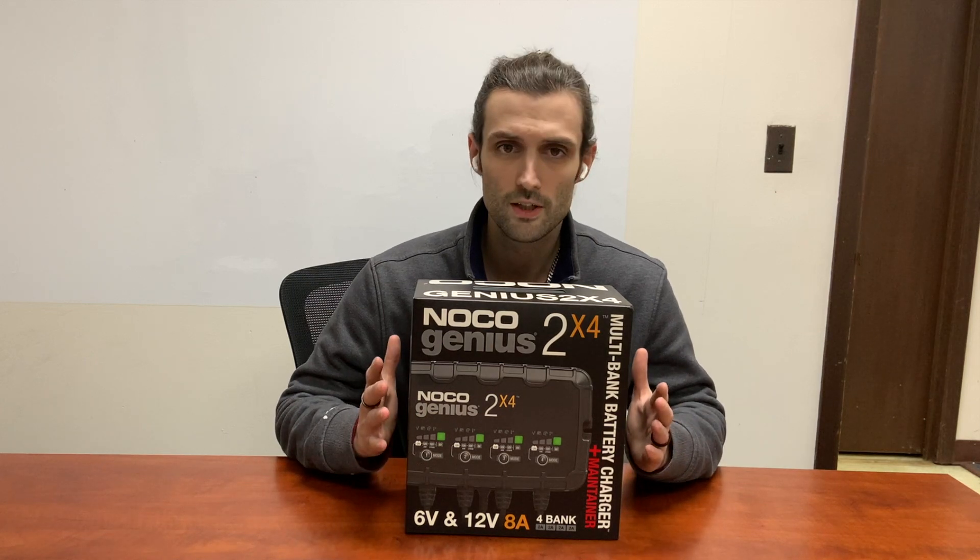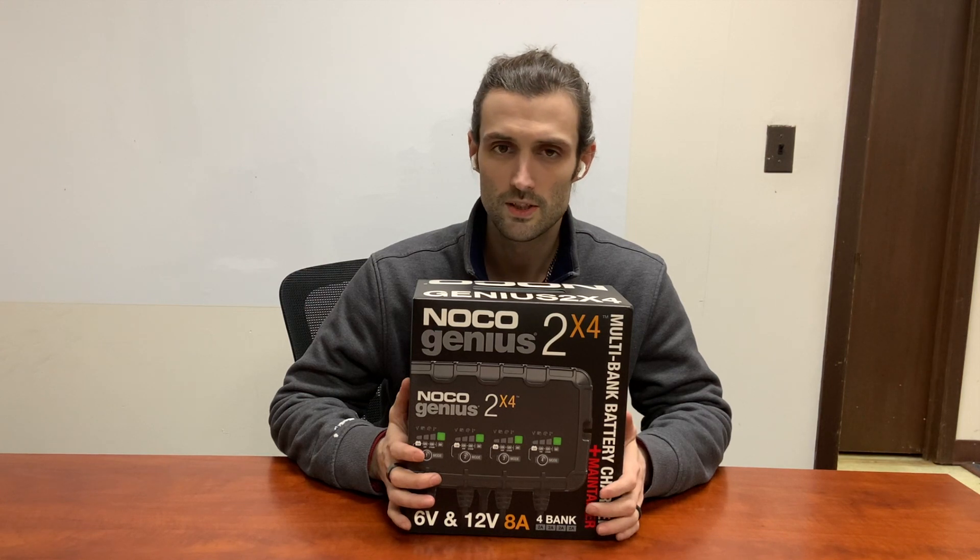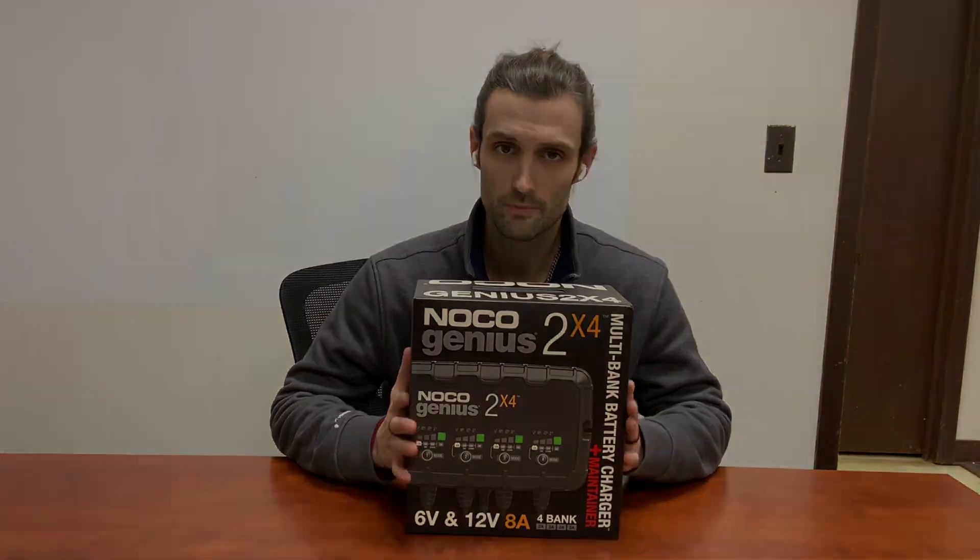So the game plan here is we're going to do the unboxing, so we're going to take a look at it as if you were going to get a brand new. We're going to see what comes with the charger, how to set it up, and what it looks like when you're actually using it.